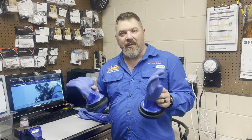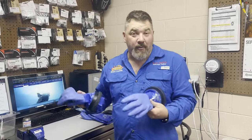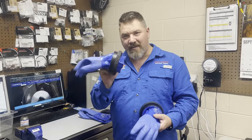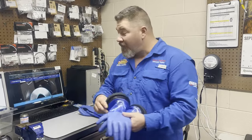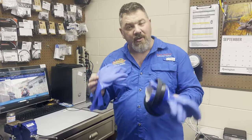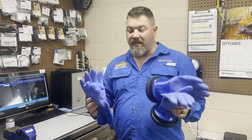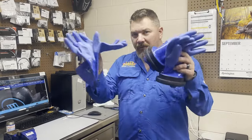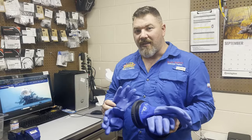Throughout our dry suit series, one of the questions I got here on YouTube was how do you actually change out the gloves? I showed you how I changed the gloves on the suit and how the rings work. I'm going to show you in today's video how to change out these gloves and why it's important to have multiple sets of gloves. So with that being said, let's get started.